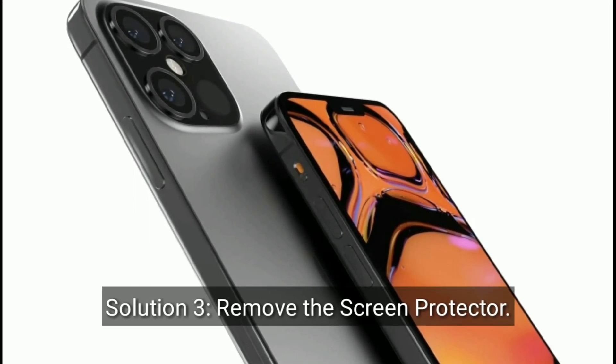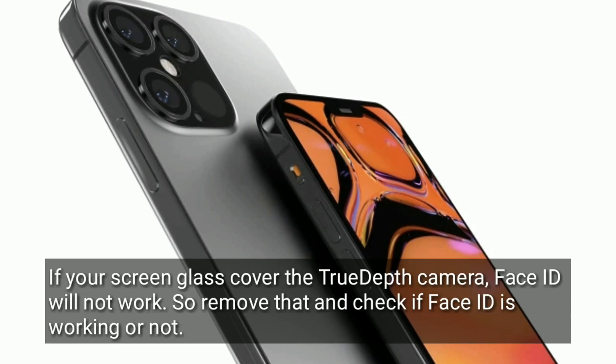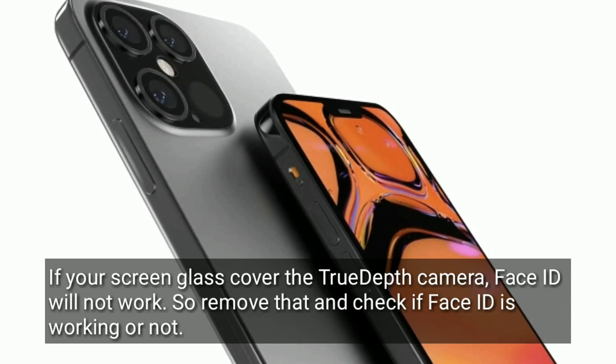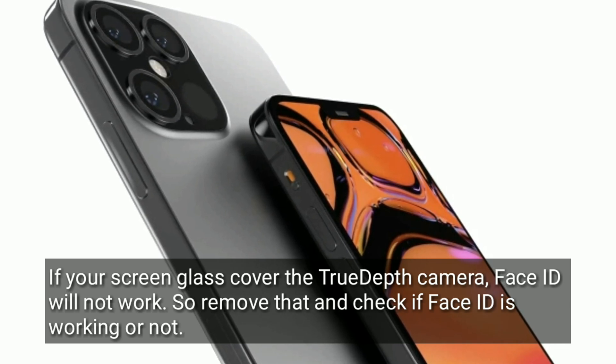Solution 3 is remove the screen protector. If your screen glass covers the TrueDepth camera, Face ID will not work. So remove that and check if Face ID is working or not.